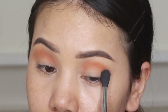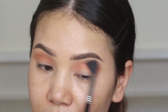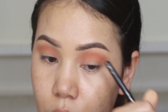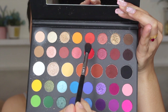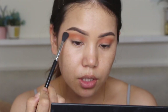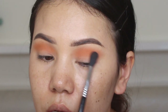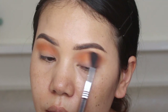Now I will blend this out. I find the color I am able to use — you can also see this color is what I am using. I am going to add this orange color right here. I'm going to mix it with this color, blend the brush, so take your time and blend it.